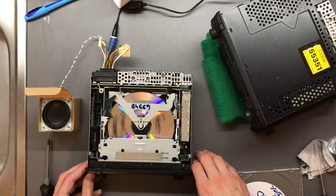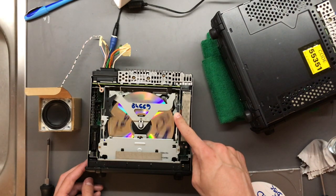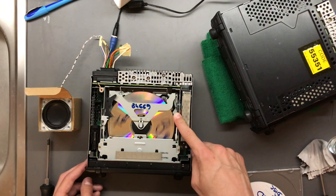All right, and now let's go to the last track — right on the edge. Now looking good.